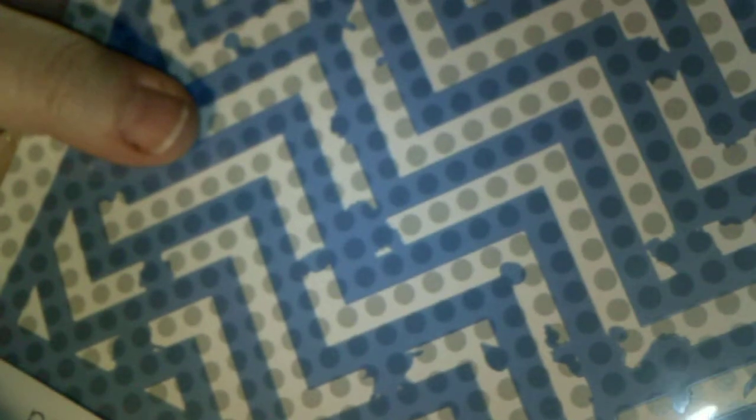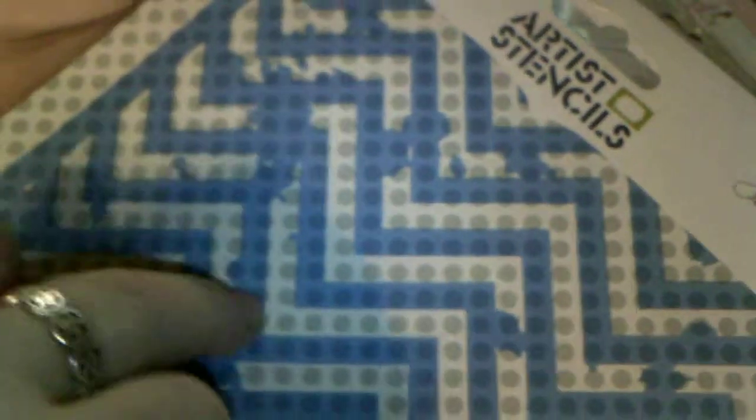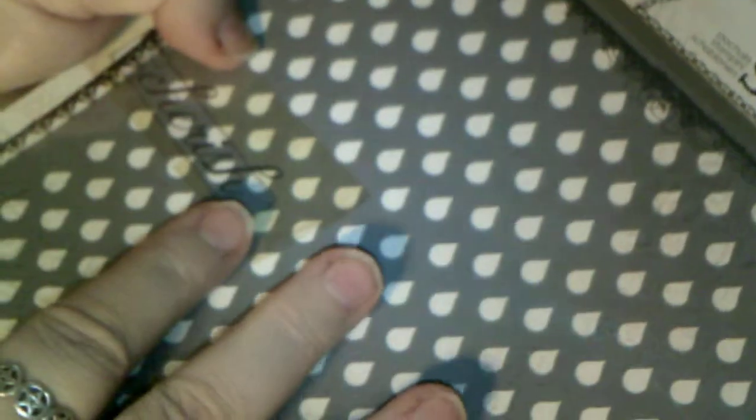And this one is one of the new ones. This is a Donna Downey one, and this one is called Distressed Chevron. You can see it kind of looks like it's got paint splatters and stuff on it, so it's really going to be cool when you use that. I'm very excited about this one, I can't wait to try it out. And another new one, which is the Raindrops — also will be fun.